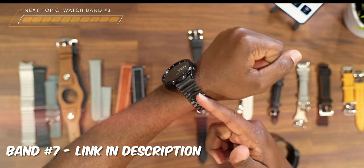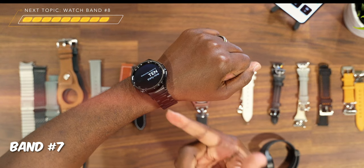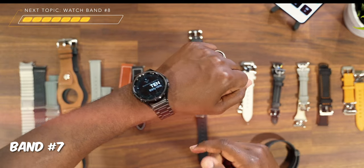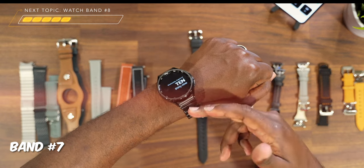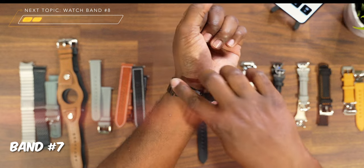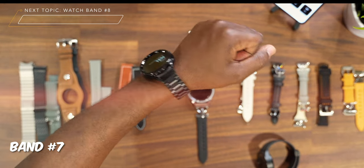This next one is one of the chain link bands. You can actually rock this one two different ways: you can rock it gapless as you're seeing right here, or you can rock it with the gap by just removing the gapless connectors and hooking the actual chain link directly to the watch face. I really like this band — it definitely fits the all-black-on-black thing. I'm calling this one dark night or dark mode. As far as the buckle, we get a standard buckle — you just push it in and you're good to go. This is a solid band you definitely need to add to your collection.